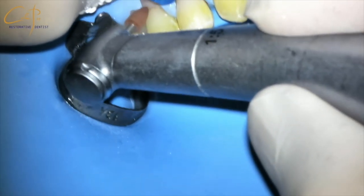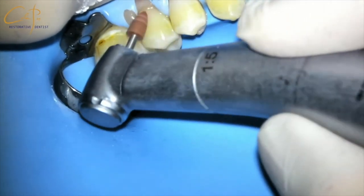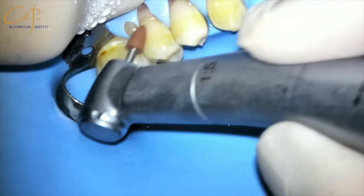I am using a polishing tip for the high speed, so make sure you reduce the speed of the micromotor to avoid heating. Also, don't put too much pressure, because the bur is quite active and can reduce composite if you apply excessive force.